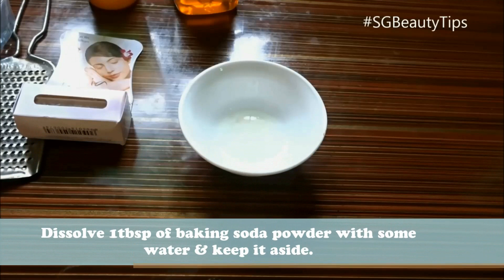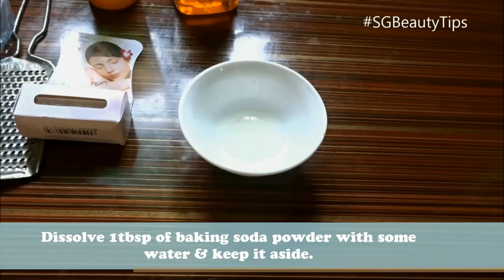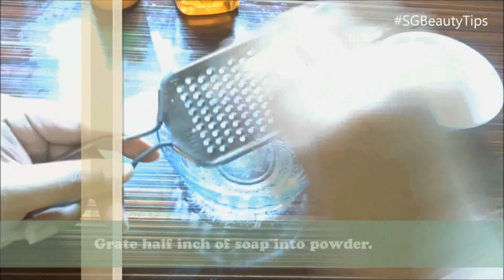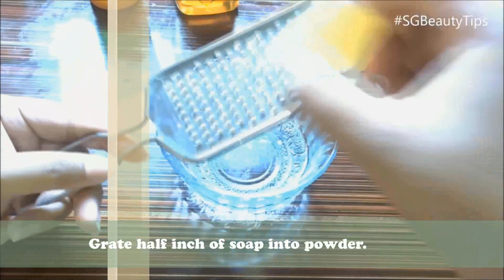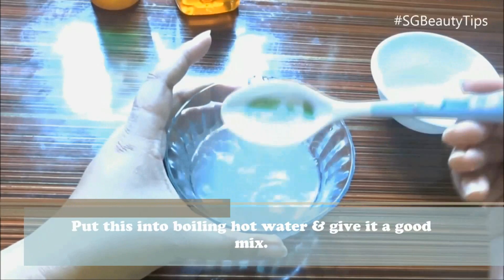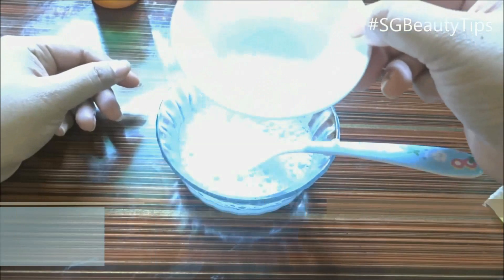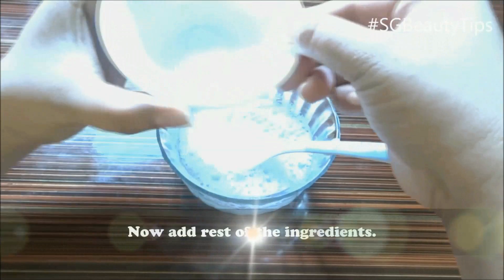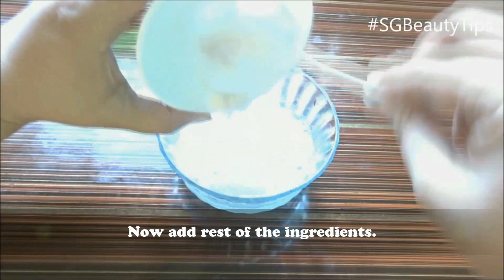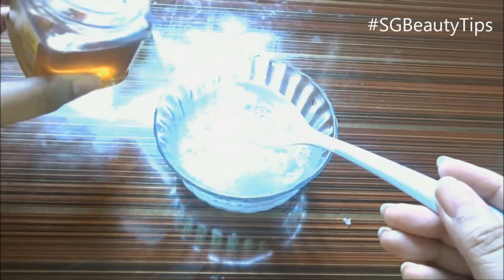First, take some boiling hot water and dissolve one tablespoon of baking soda in a little amount of water and keep aside. Take any mild soap and grate half an inch bar of soap into powder and place it into the boiling hot water. Now add the baking soda solution into this, then add two tablespoons of honey.